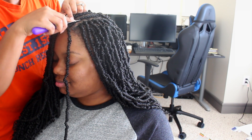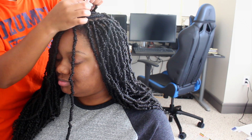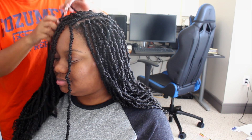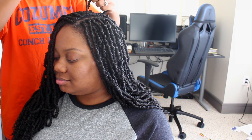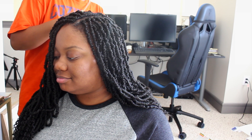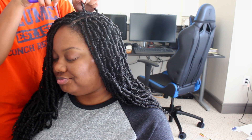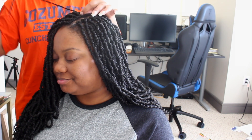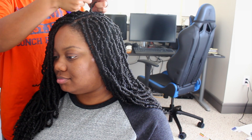Along with the sticking comes fraying and then bushiness of the hair. I didn't experience anything super severe, but from what I heard, after maybe two or three weeks people started to notice the braids getting a little more bushy or frizzy. I can see that happening — if they're already sticking to one another, the frizziness is just bound to happen.